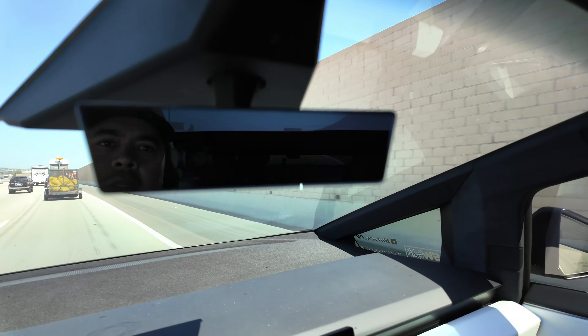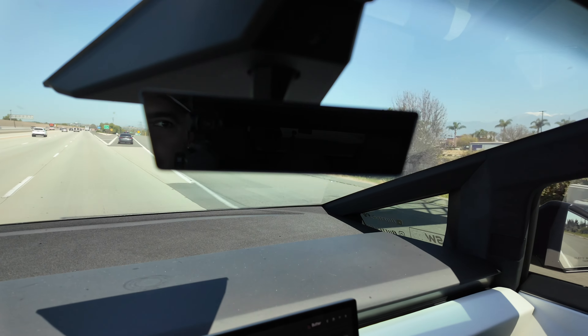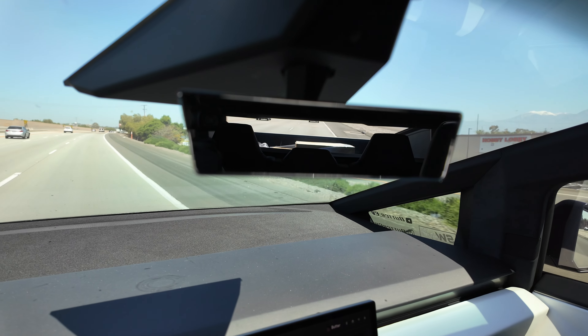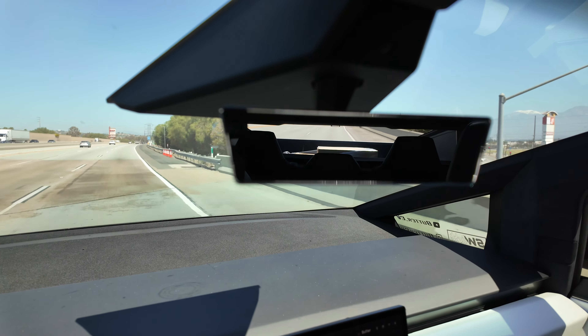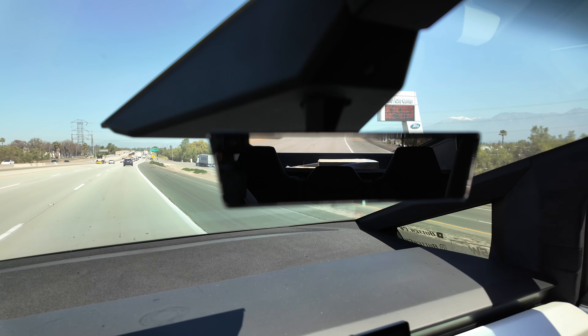I know the Cybertruck isn't built for that, but it would have still been nice given the tonneau cover — when looking in the rear view mirror, you can't see anything back there, it's pitch black. My rear window is not tinted and yet you still can't see your cargo. I could probably buy a camera and mount it back there, but I shouldn't have to do that when I'm paying $100,000 for a truck. When I open the tonneau, you can see the pallet I put back there, but if I want maximum range I want that tonneau closed and I'd still like to see my cargo to make sure it's not moving around.